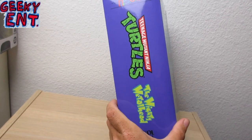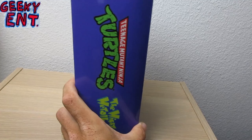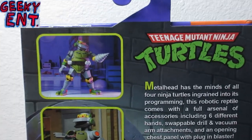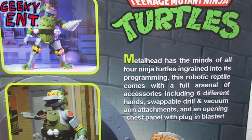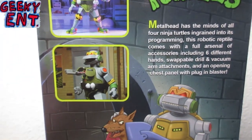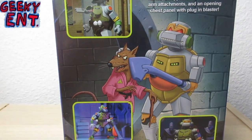Here's a nice little side view — Mighty Metalhead Volume Number One, pretty super cool. Here is the back of the box where you get a nice little biography of what's inside, and this figure I have to tell you guys is pretty freaking badass.